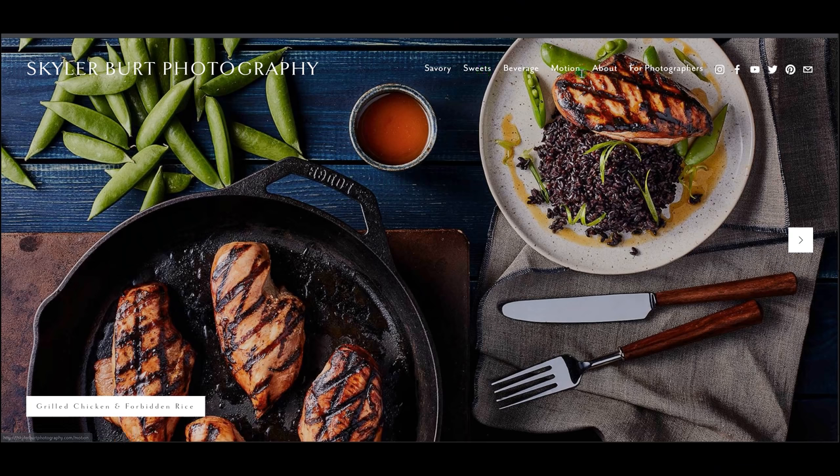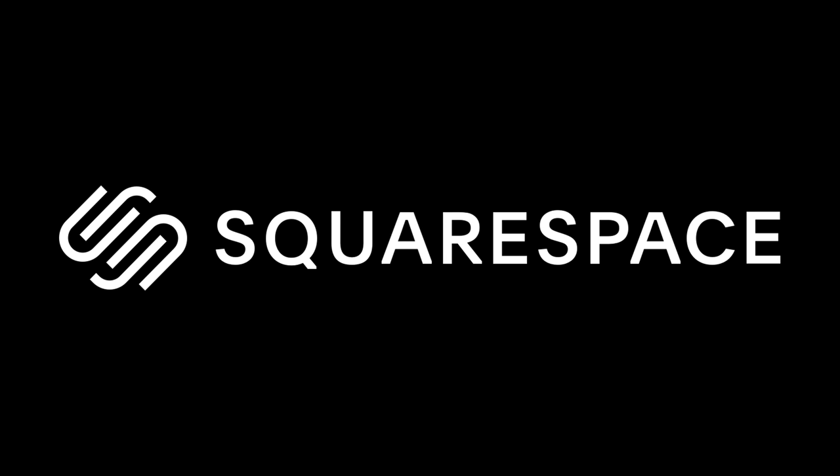Before I even take this image I already know it's going to be a contender for my portfolio — at least it could be if I had ten more images in that same genre. Flying, floating, and splashing images are a very popular subcategory inside food photography. Right now my portfolio is broken down into four categories: savory, sweet, beverage, and motion on my website, which was built on Squarespace, the sponsor for this video.